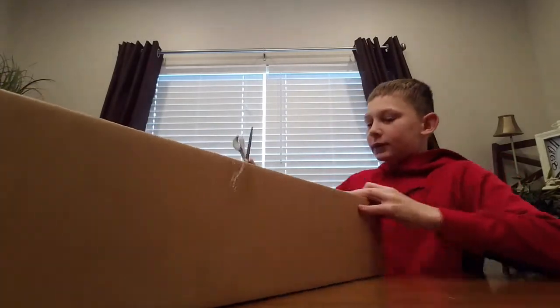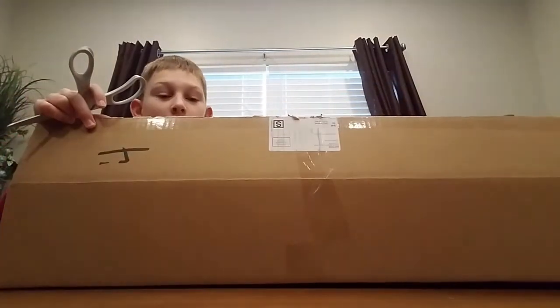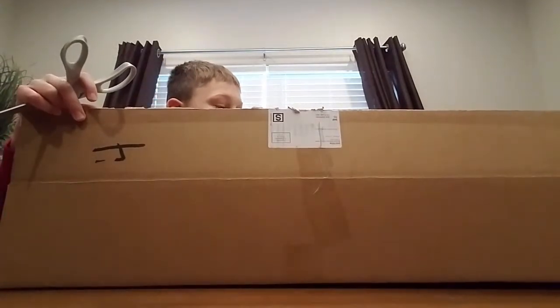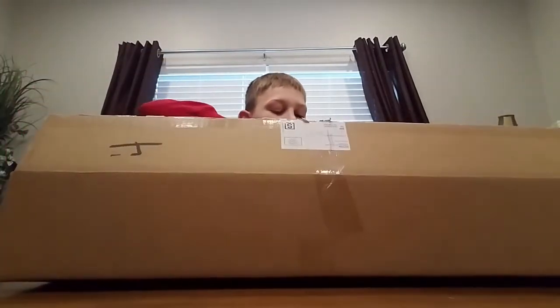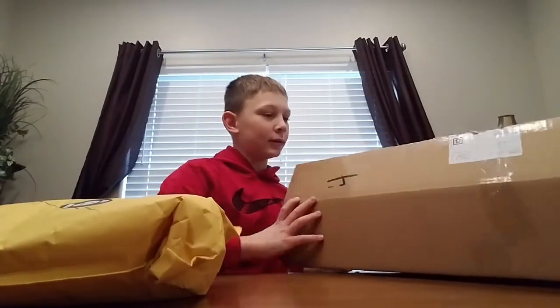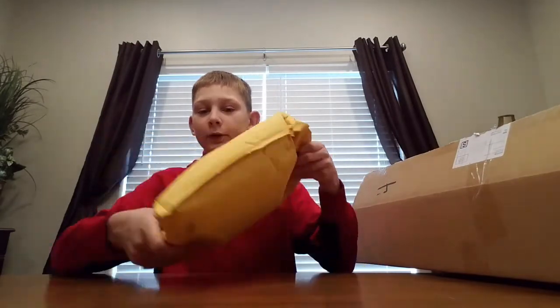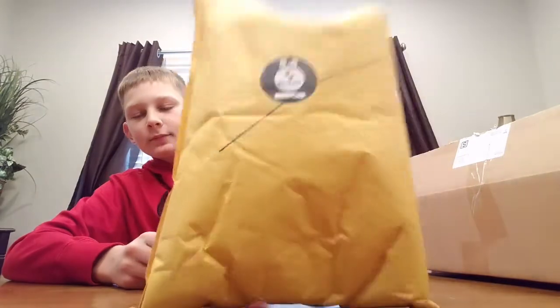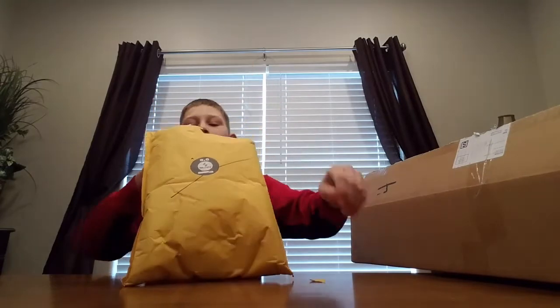These scissors are actually working really well and here we go. We got a bag of goodies here — it says Silver 8.0 on it. Let's just open it up and see what we got in here.